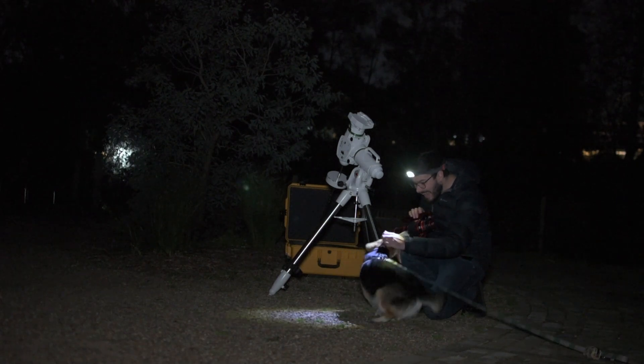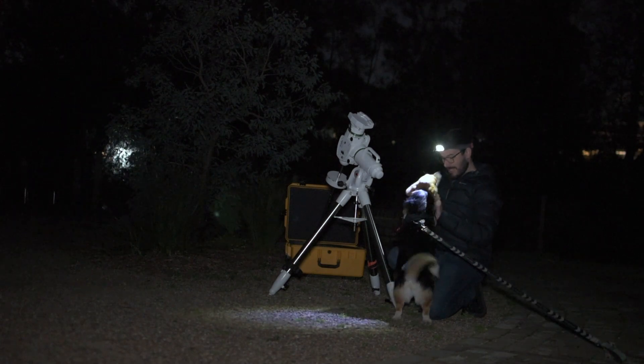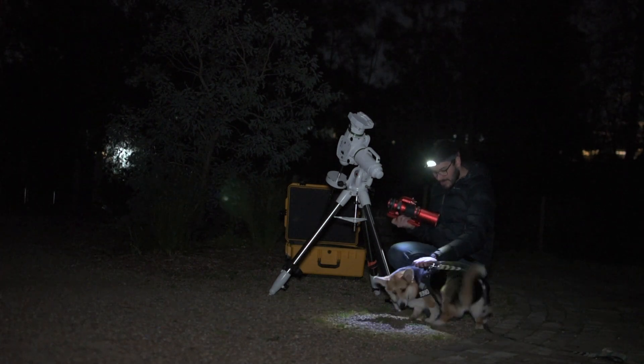A brief cameo from the dog — always nice to have company during a night imaging session.